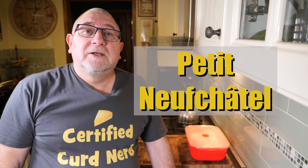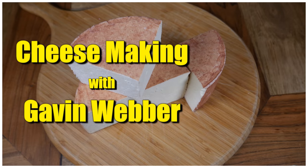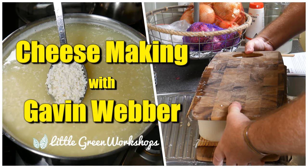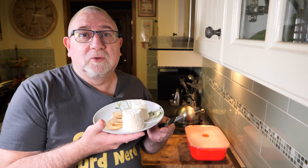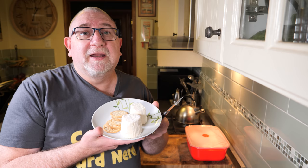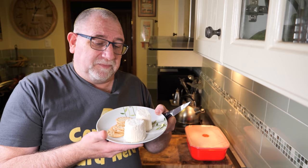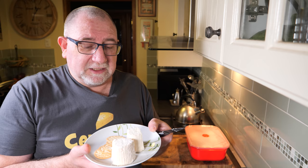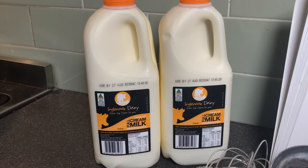G'day Curd Nerds. Today we're making Petite Neufchatel. The reason I'm calling them Petite Neufchatel is because they're tiny little things that I've made — they're not the same size as a normal Neufchatel, but they are still in the heart shape, as is traditional for that bloomy rind cream cheese. This cheese originates in France. It's normally a lot bigger than this, but I've made this smaller version, which I think is easier for people to make. It's so simple, it's criminal. So let's get on and watch the video on how I made Petite Neufchatel.